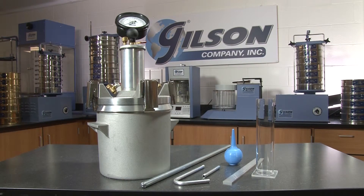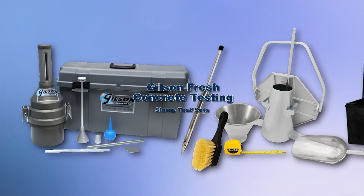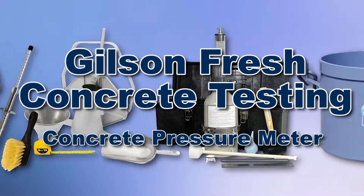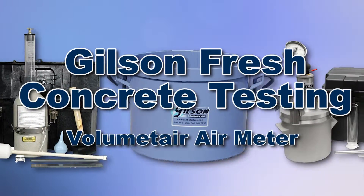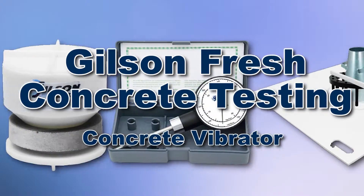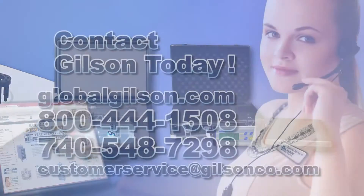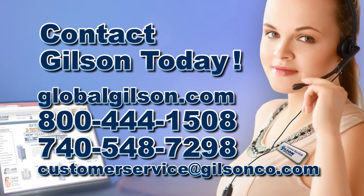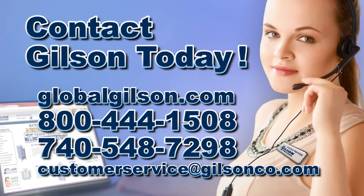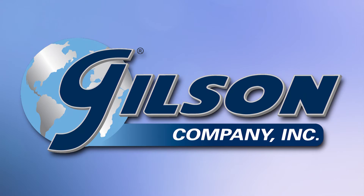With Gilson's complete family of concrete testing equipment offering a wide range of performance, features, and capacities, Gilson has the right equipment to fit your needs for fast, accurate, and reliable concrete determinations. Be sure to check out these and all our products listed in the Gilson catalog and on the Gilson website. Gilson — your industry leader in material testing equipment.